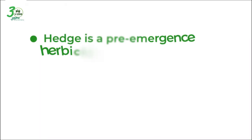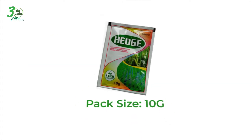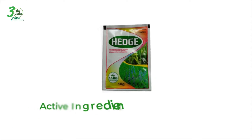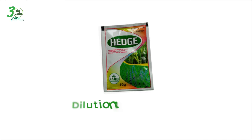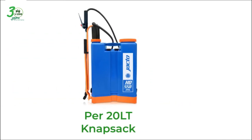Edge is a pre-emergence herbicide that controls broad leaf weeds, sedges, and grasses in seeded or rain-fed rice. It comes in 10-gram sachet sizes and the active ingredient is oxadiargyl ATWG. When you buy Edge, use only one sachet for your 20-liter knapsack sprayer.